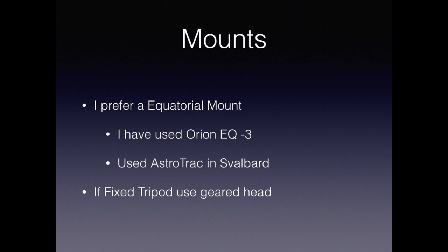In my first eclipses, I tried using a fixed mount, but that proved to be a problem. Since 2006, I've always used an equatorial mount when I've been on land. The mount I've used for several eclipses is an Orion EQ3 — it's a light mount and very transportable, but perfectly adequate for the relatively short exposures you'll be doing. However, I used an astrotrack in Svalbard due to the weight limits. If you don't take this advice and use a fixed tripod, at least use a geared head — otherwise you're going to end up chasing the sun, as I did.